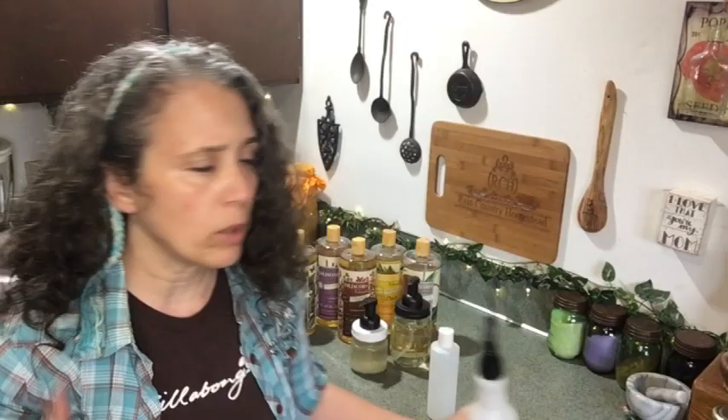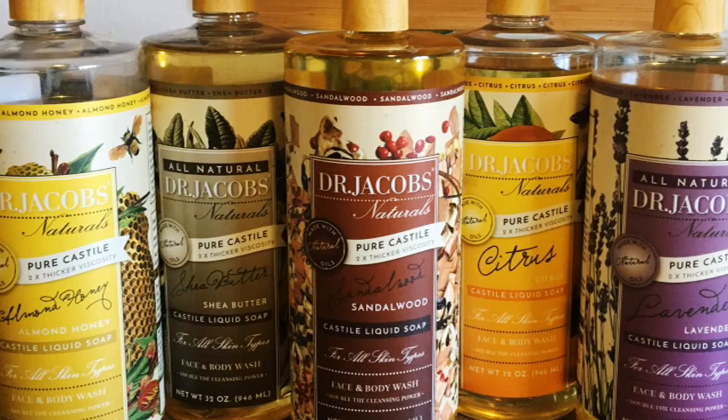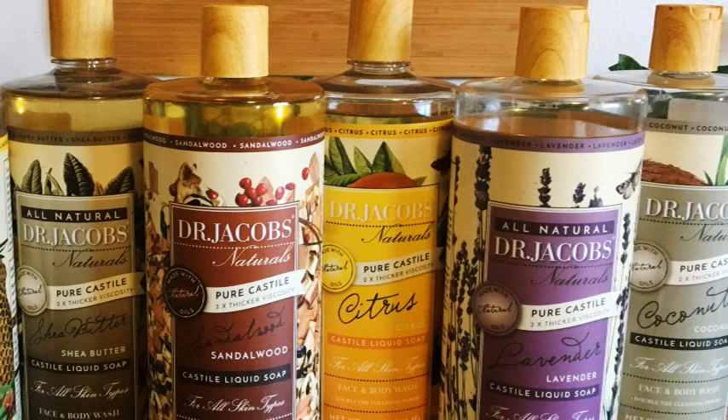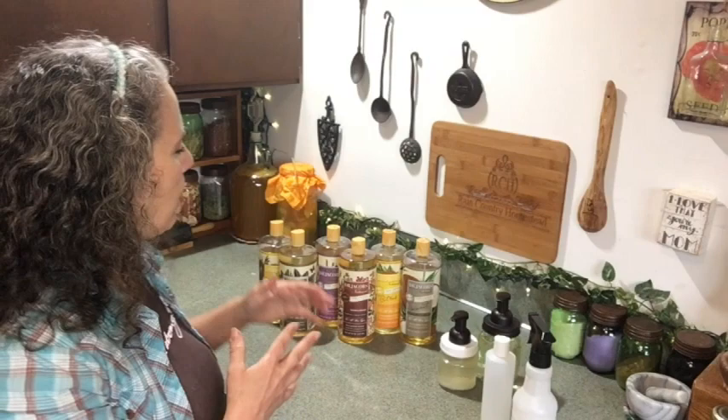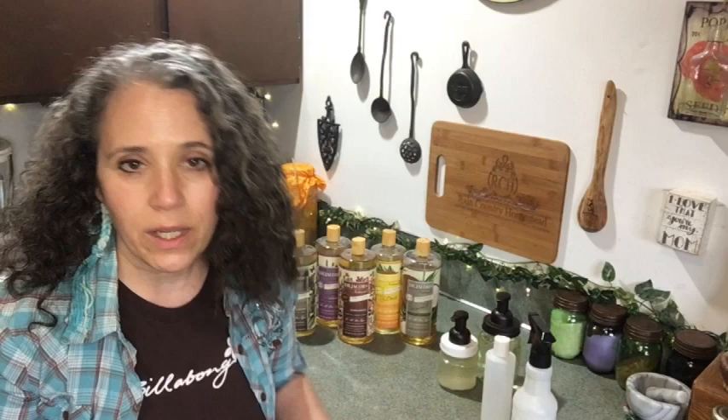I currently have six different varieties of Dr. Jacobs soaps. I started off buying the three-pack from Costco — that's where I first discovered it. It happened to pop up in my feed while I was searching online and I thought, well, that's interesting. I read a bit about it and thought I should give it a try, because I know there are always people looking for a good alternative to Dr. Bronner's, which is a good all-natural US-made soap.